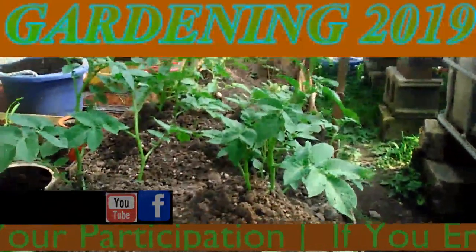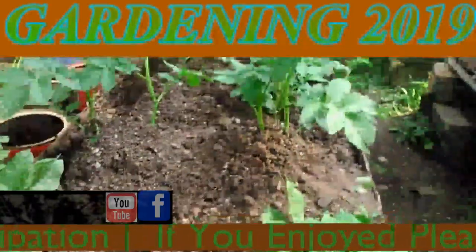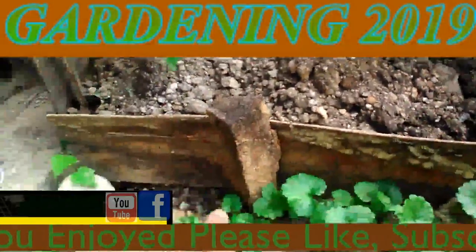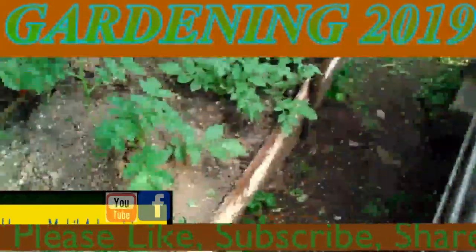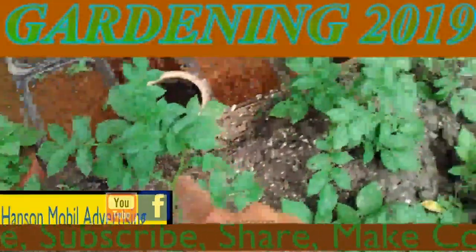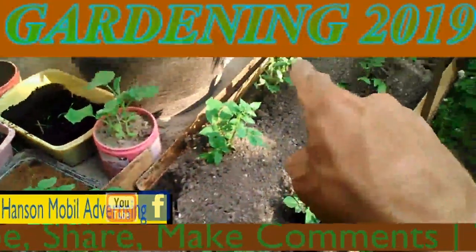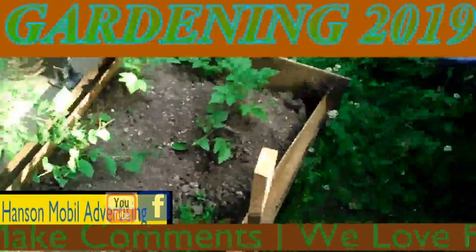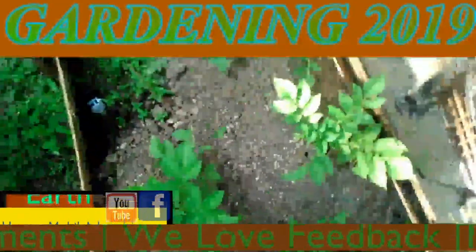I've hilled up these potatoes right here by the back porch. I've also added sides so that I can make the hills bigger. I showed that in the last video, but I recently added more sides in the back side. I wanted to show you the progress of it and take some pictures.